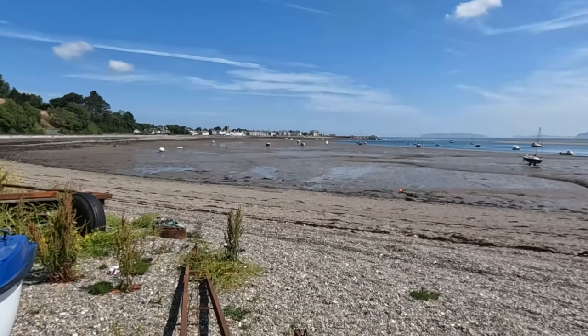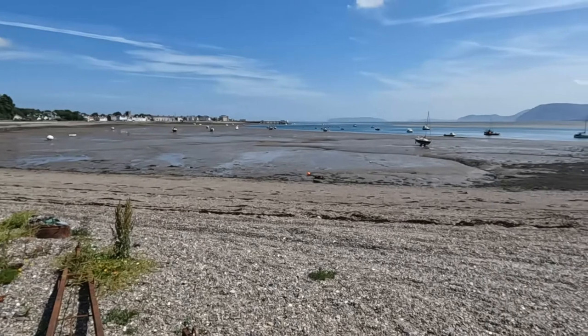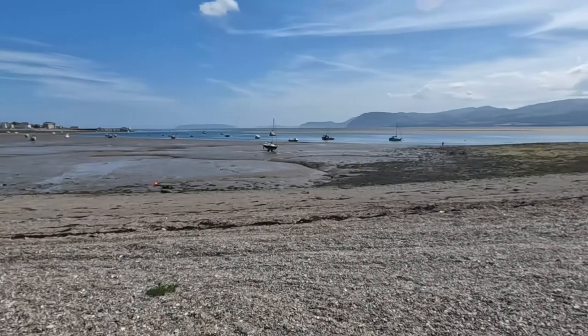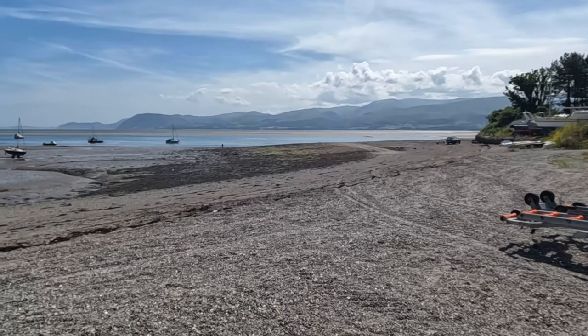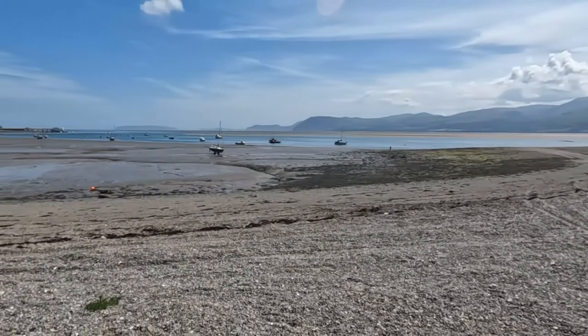Because nobody gets to see the Menai Strait and Beaumaris in such beautiful weather — the tide's still going out quite a long way yet — here's a bit of B-roll of beautiful North Wales and the Menai Strait.